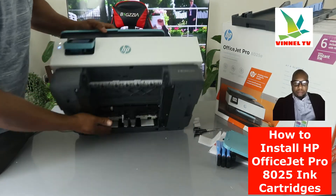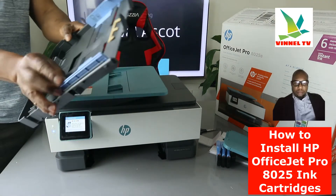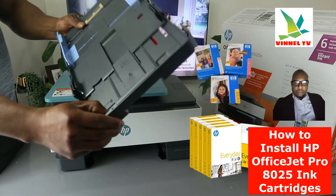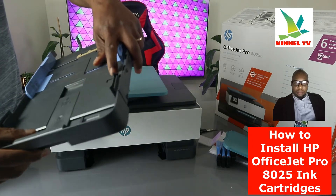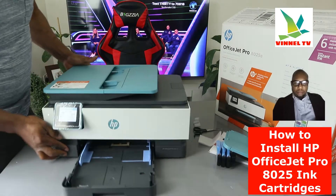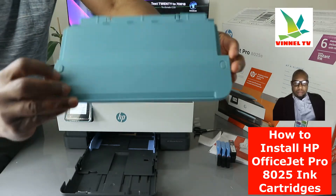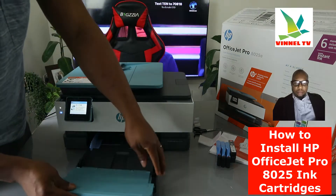Now I want to show you the button and paper tray. You load various sizes of paper right here. Just need to extend this — press here to extend it. If you want to have this completely inside just press down. To close the paper tray, press the buttons on the two sides and press it down to close the printer.